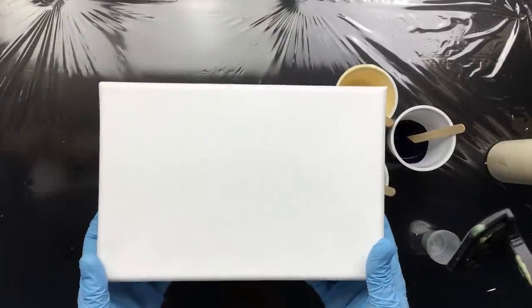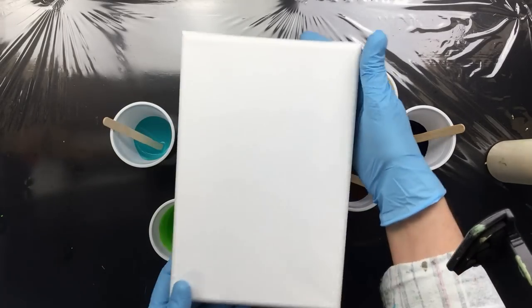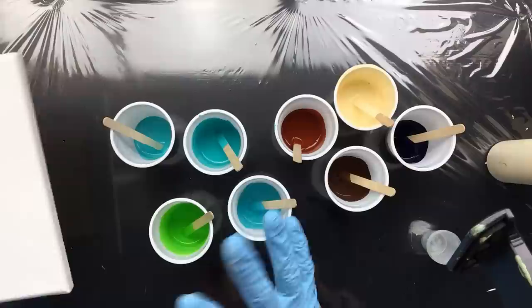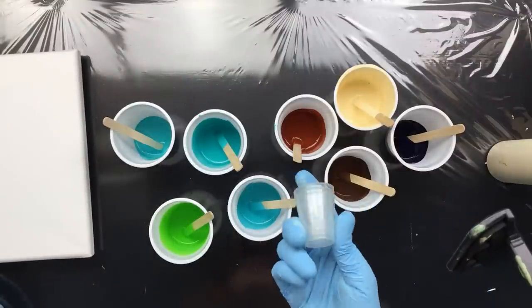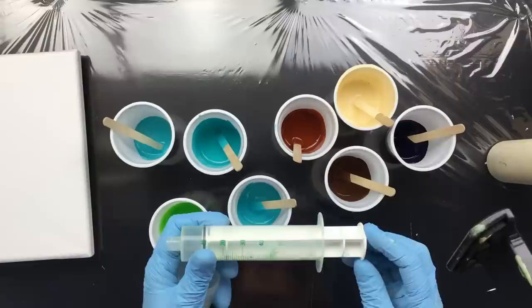This canvas is a 24 by 16 centimeters, so it's a sort of long rectangle. I'm not sure yet what I'm going to do — whether I'm going to do it with these little cups or I'm going to do it with my syringe. We'll figure it out by the time we set it all up.